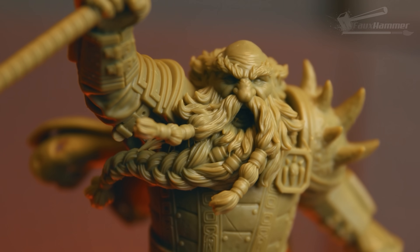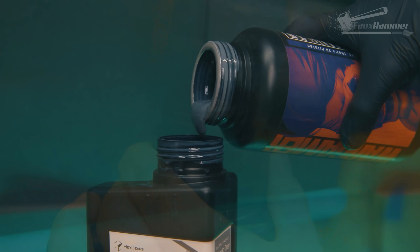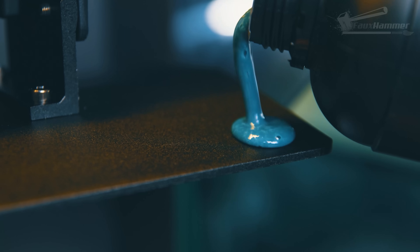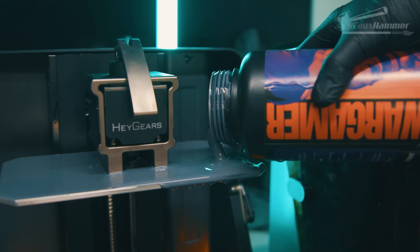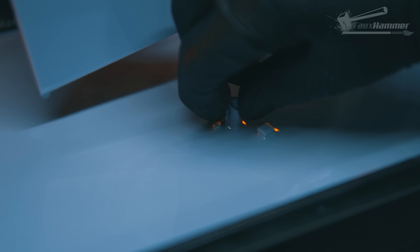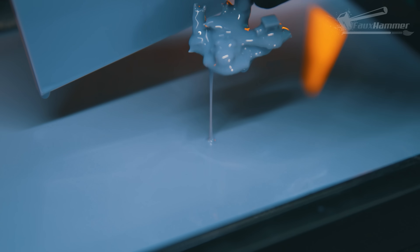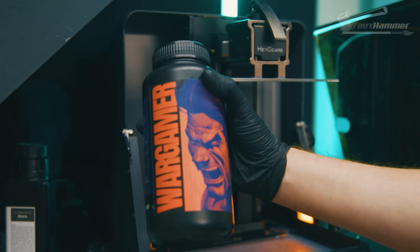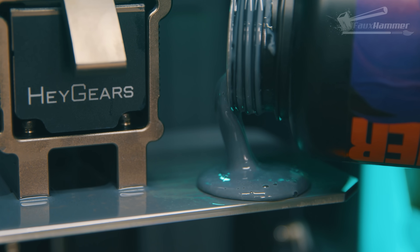Here's the thing: nobody knows how bad resin fumes are. Some say they're harmless, others act like opening a bottle indoors is immediate chemical warfare, and the truth is probably somewhere between 'just don't drink it' and slow motion death. I've been waiting for someone a lot smarter than me to properly break down the risks of resin curing and what exactly is in these liquids, so I can just tell everyone to go watch that video. But even now, five years into it, I'm yet to find a satisfying conclusion.